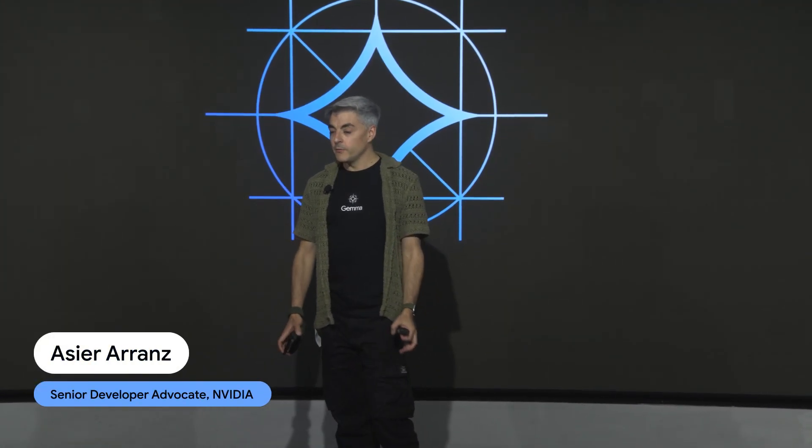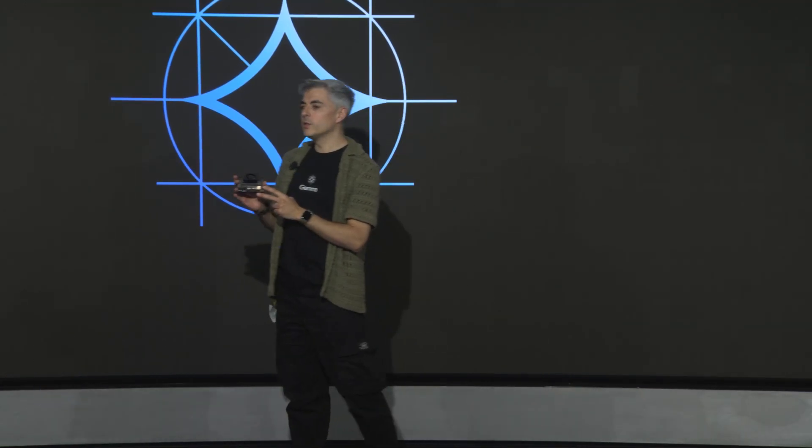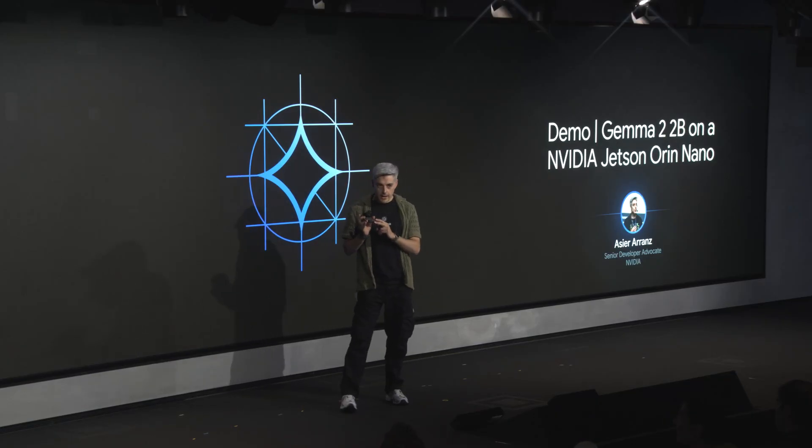Konichiwa, everyone. Thank you for being here. I'm super excited to speak to you about Gemma 2 on the Jetson device, because this reminds me of when NVIDIA hired me.